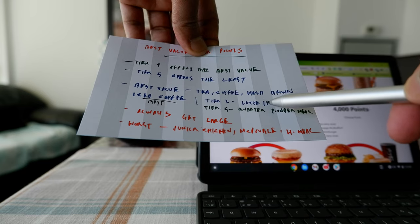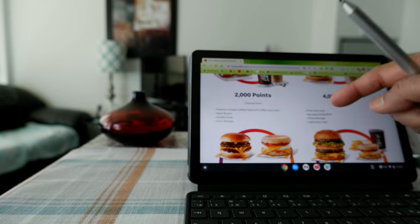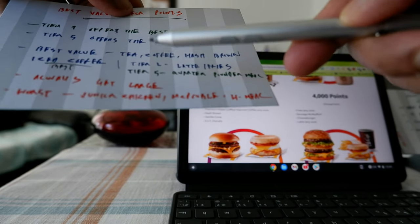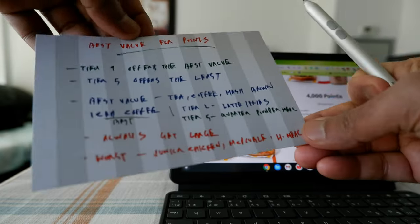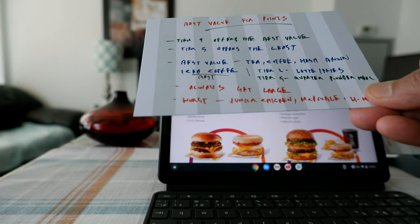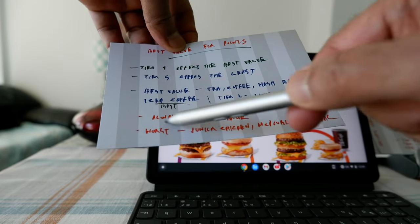From Tier 2, latte and fries have the best value. If you go for other Tier 2 items, you lose value on your points. Tier 5 and higher tiers are not recommended. But if you still want to redeem something from Tier 5, the Quarter Pounder gives you more value than a Big Mac, Chicken McNuggets, or a chicken combo.